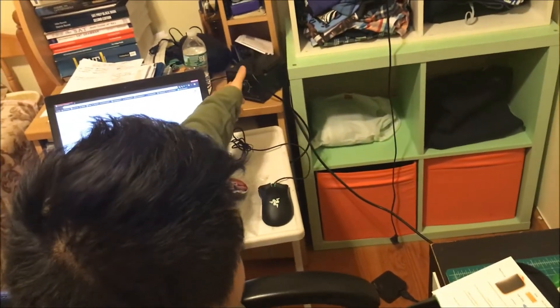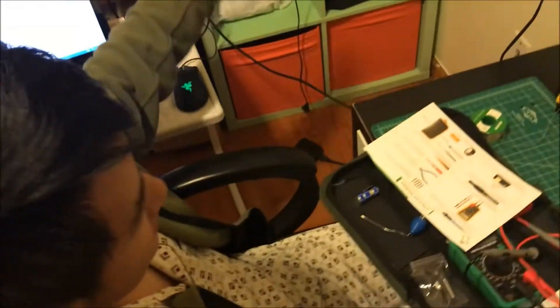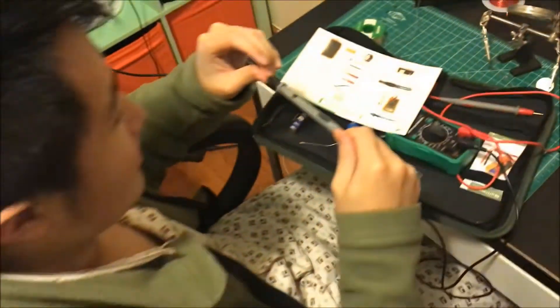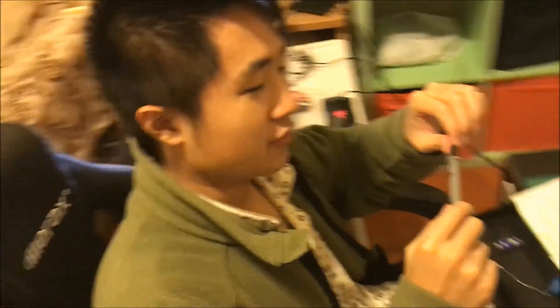Final verdict: pretty good for a beginner. I'm not sure how it compares to more professional devices — I have a heavy-duty soldering machine — but honestly I can't tell the difference, and that one is easily double the price of this. Definitely recommend it — the link is in the description below. See you guys in the next video coming up very soon — sorry for not uploading for so long!